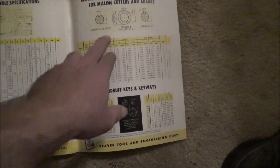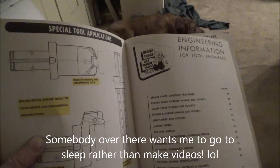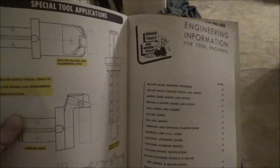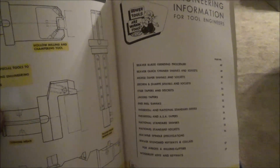Keyways for Woodruff keys and straight keys — it gives all the tolerances and dimensions for the nominal ones. I figured this information would be of value to some of you, and I'm going to try to get Keith Rucker to put it up on his page, but I'll also have this section available. If anybody wants to email me to get this information, I can send you the file.